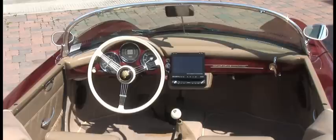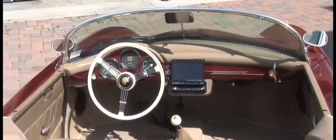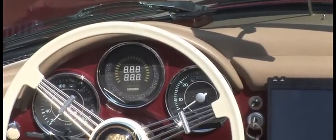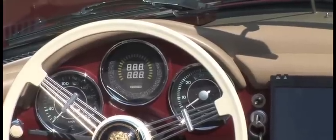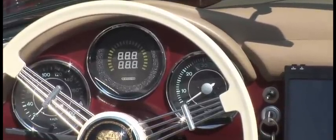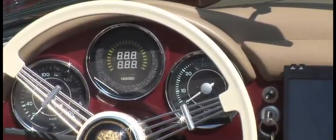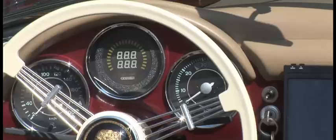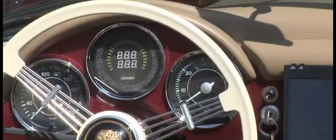The cockpit of the car is appointed in typical Porsche fashion. One of the key functions we did add was in the instrument cluster. The speedometer works as normal, and the tachometer does as well, but in the center of the cluster you'll see an E-Vision instrumentation system. This allows us to monitor pack voltage, current use, kilowatt hours, amp hours used, and any of the various data we might need to see while operating the car as an electronic device.